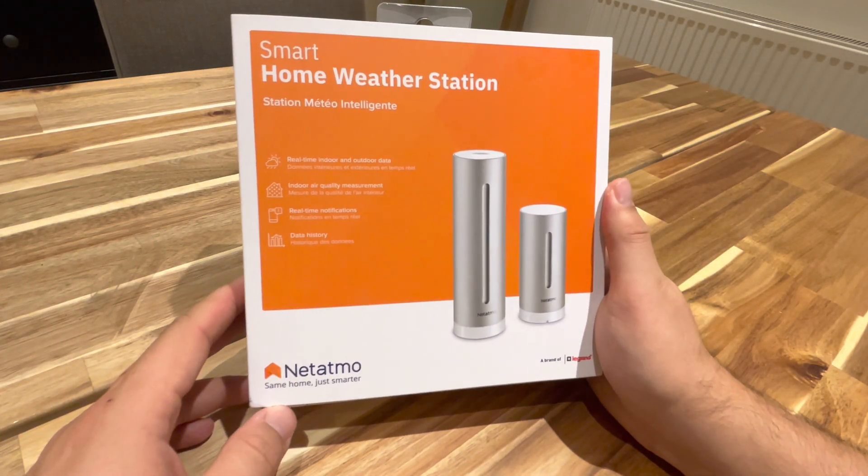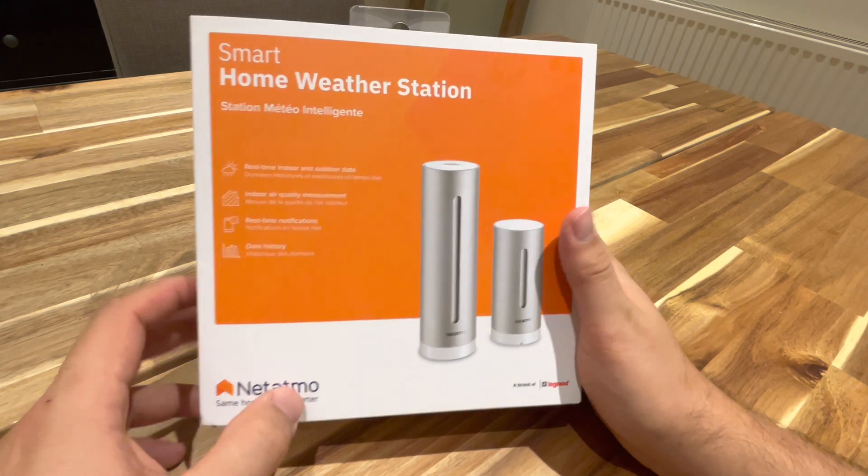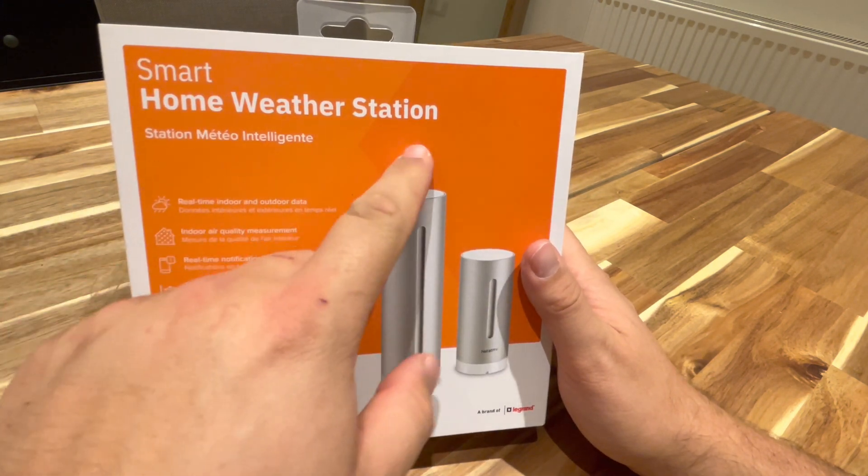Hey, what's up guys? So today we're going to be unboxing the Netatmo smart home weather station.